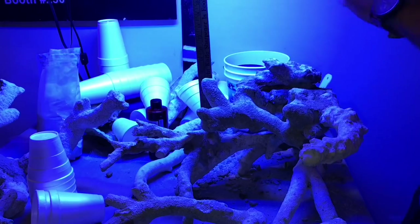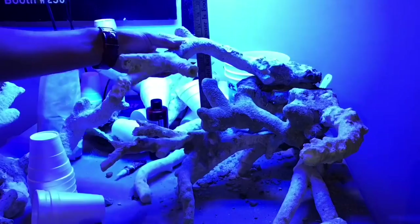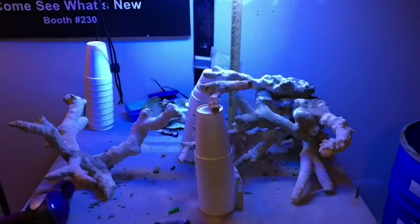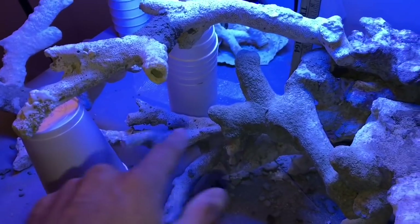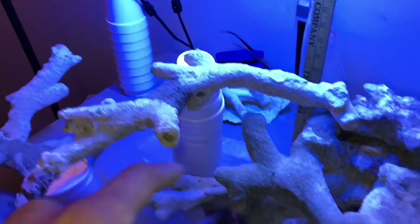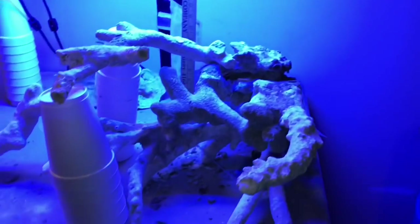Here you can see I'm gluing another part of the scape — I'm going to attempt to put this arm and hang it up there. It's starting to come alive. It's going to have a lot of room for some lower-light corals right there, some SPS right here, and maybe some Euphyllia in the back to give it more personality.